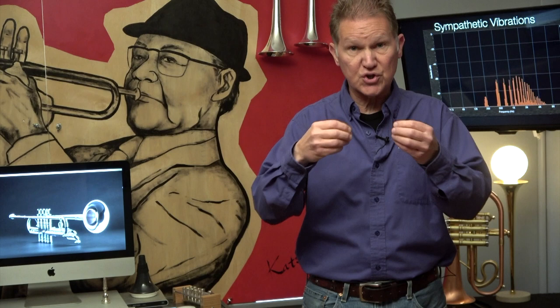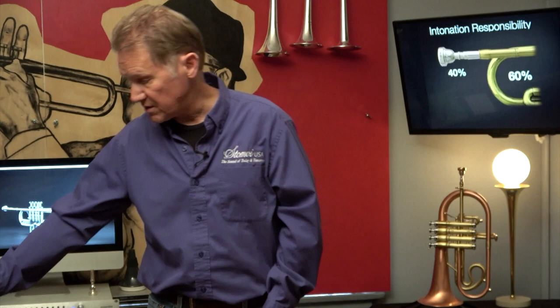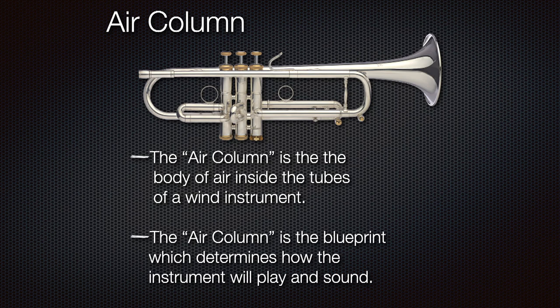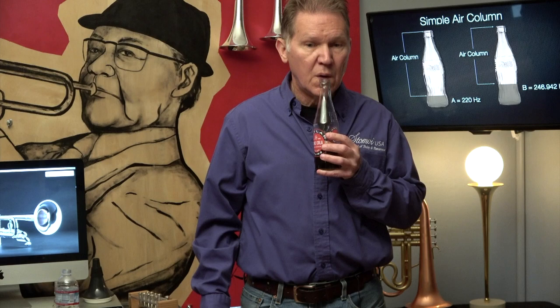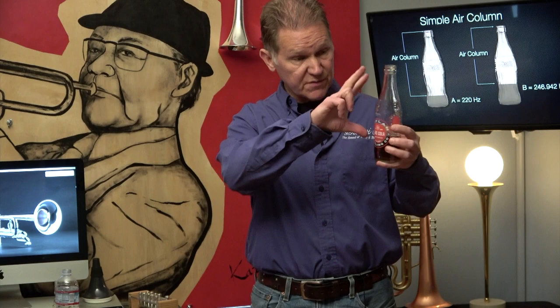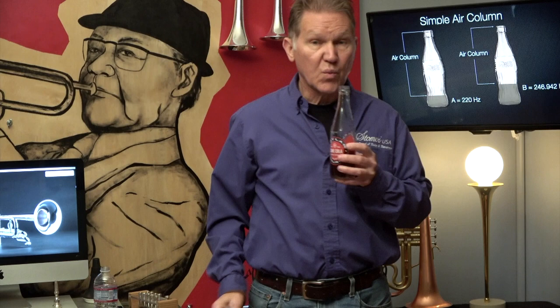Being in tune is extremely important. What determines how well in tune a trumpet is? It's actually the air column. The air column is the air inside the tubes of a wind instrument. The simplest air column I can think of is a Coke bottle. You have some fluid in it, you blow across the top, and you get a single tone — a very simple air column. If you pour more liquid in, you'd expect the pitch to go higher, because there's less air — a smaller air column.